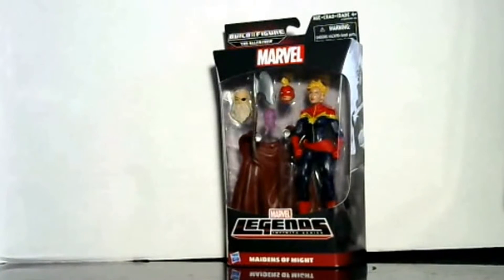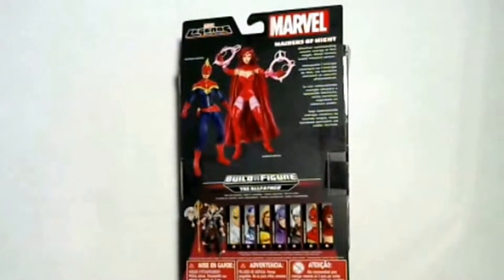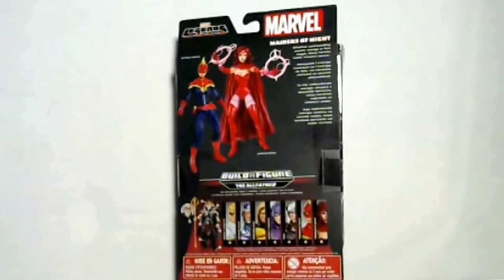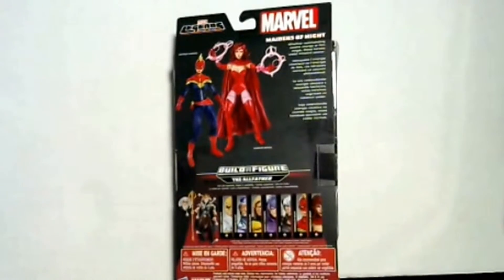She also has an alternate head as you can see with her mask, so pretty interesting. We're gonna look on the back — this particular run has seven action figures in it, and the counterpart to this is Scarlet Witch, a better version of what we got in one of the Toy Biz lines.